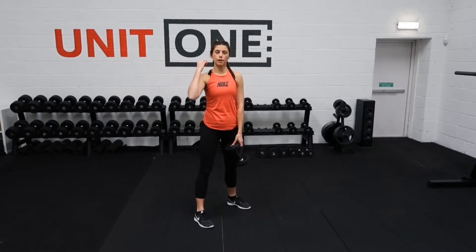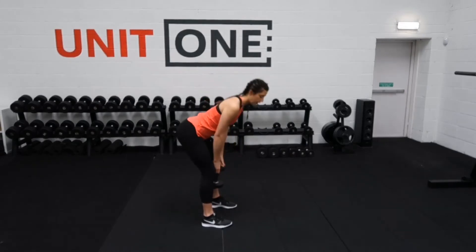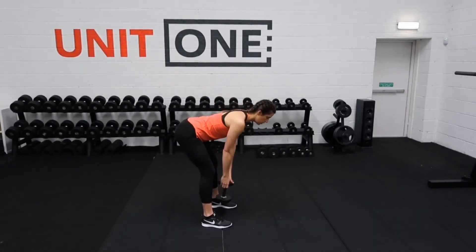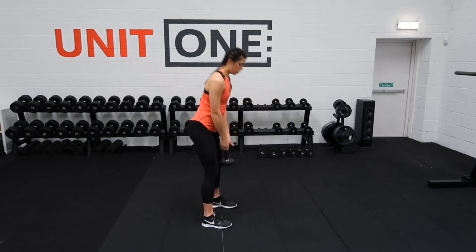We've just got to remember the three cues when we're doing the hinge movement. One: send the hips backwards. Two: keep the shoulder blades squeezing together, core nice and tight. And three: push through your heels.